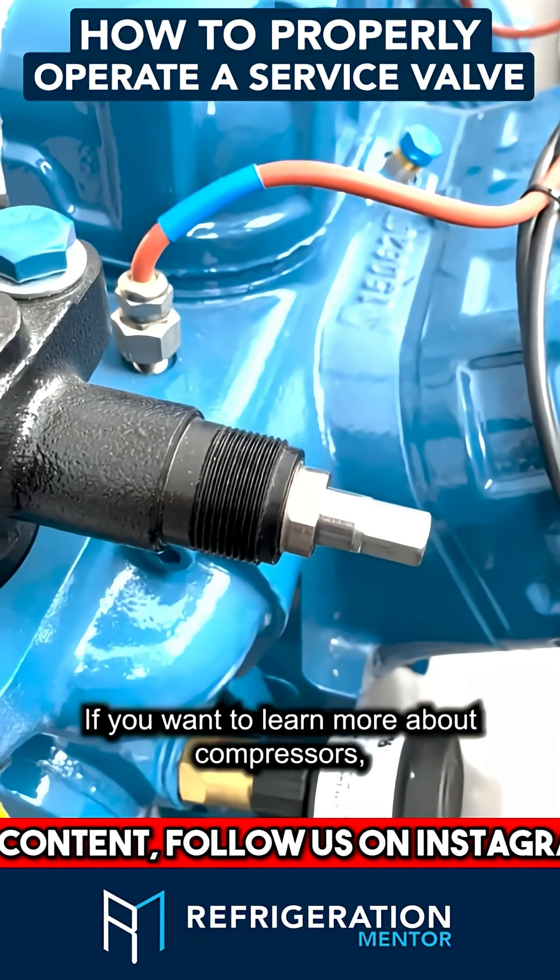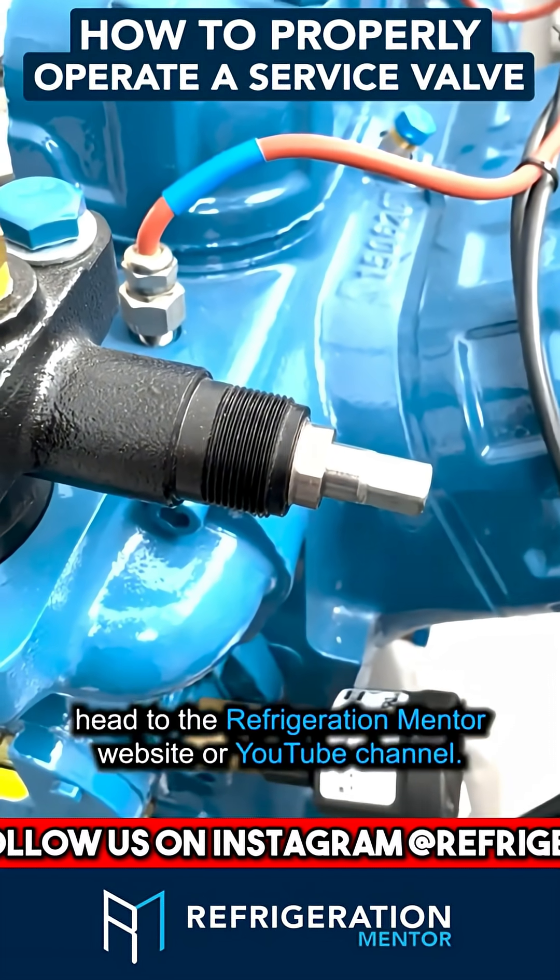If you want to learn more about compressors, head to the Refrigeration Mentor website or YouTube channel.